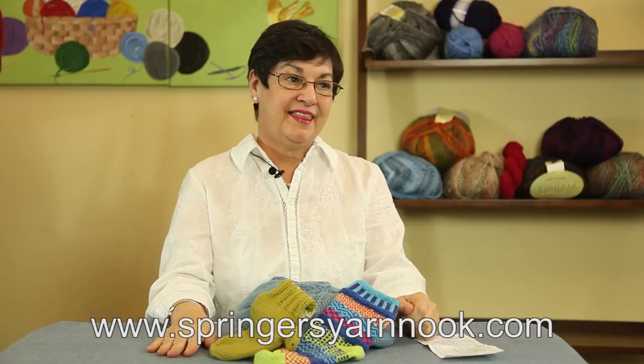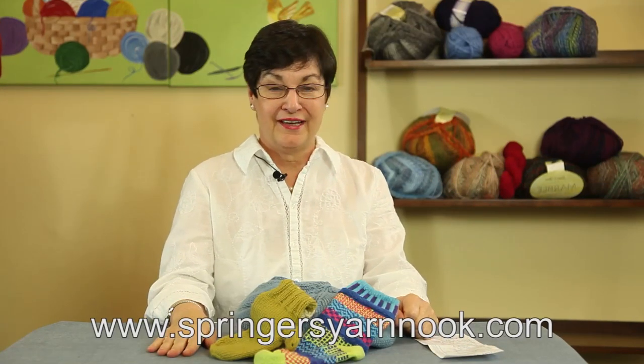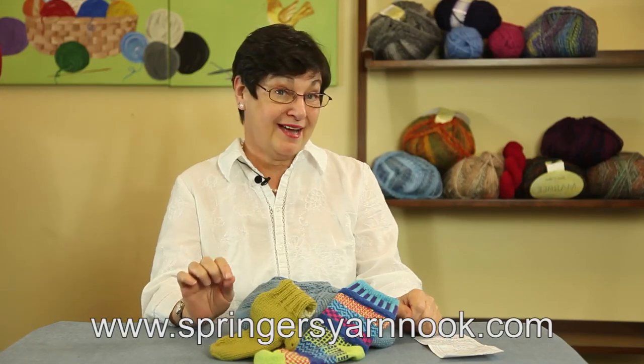Hi, I'm Pat Springer from SpringersYarNook.com and I just wanted to say thanks for all those calls that you've been giving me at the store. I've had a question, I'm so glad you did. You asked this question two or three times, so we're going to try and take care of it today.